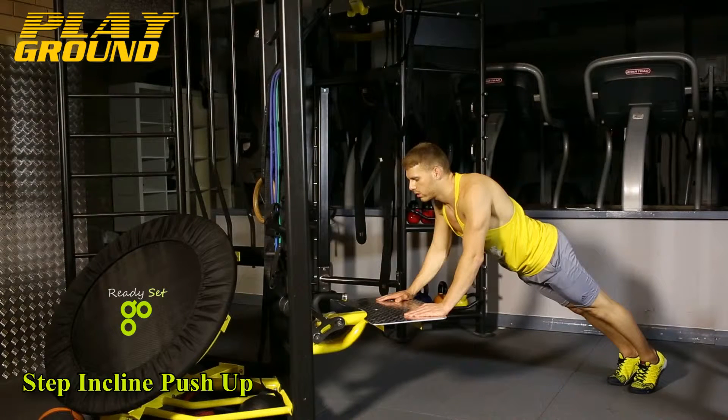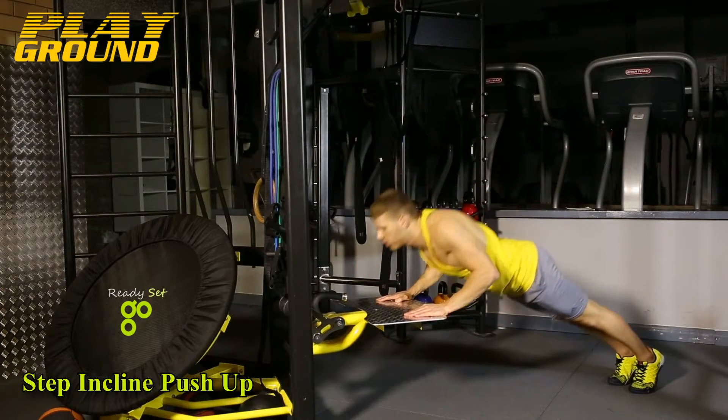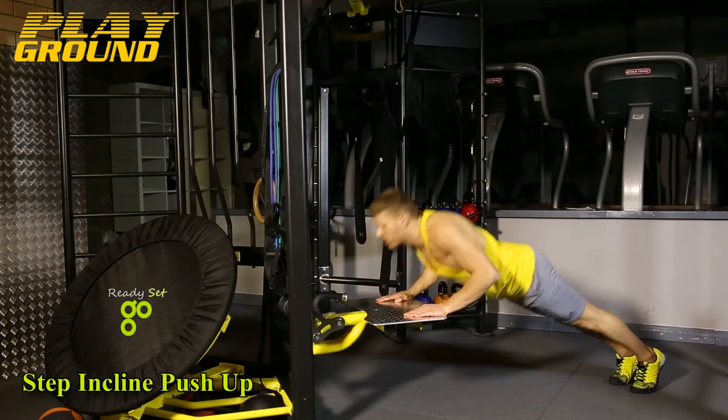Stand facing the playground step attachment. Place hands on the edge of the step, slightly wider than shoulder width. Position your foot back from the step with arms and body straight — arms should be perpendicular to your body. Keeping your body straight, lower your chest to the edge of the step by bending your arms, then push your body up until arms are extended. Repeat.